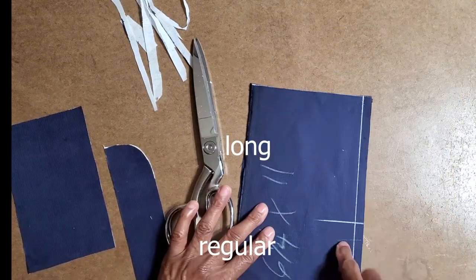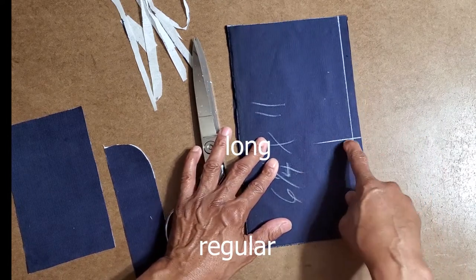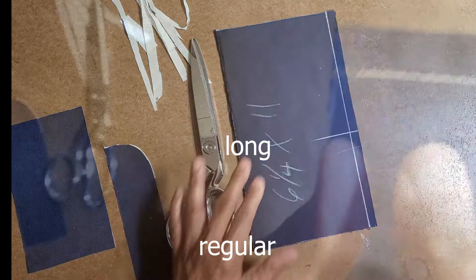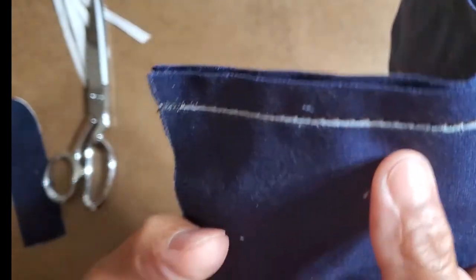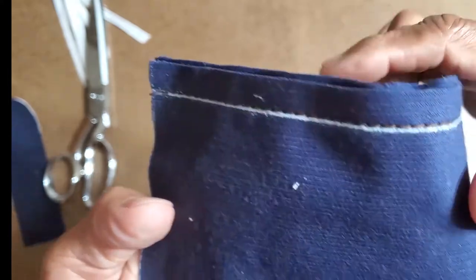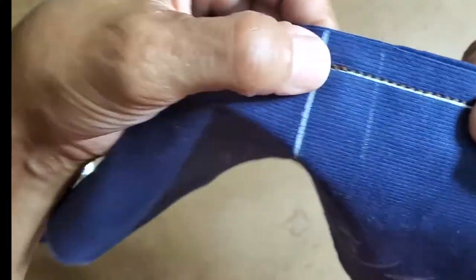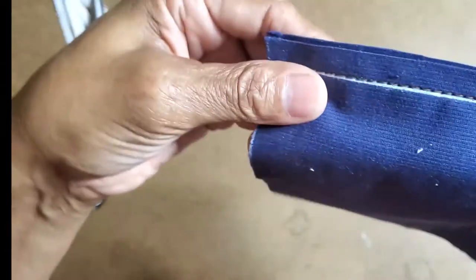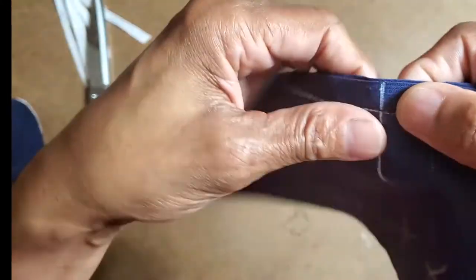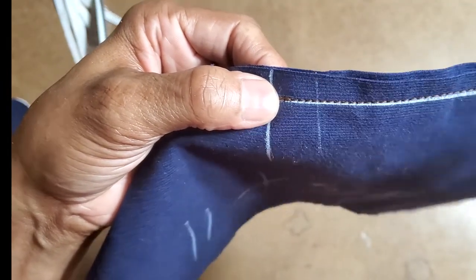Now I'm going to sew regular stitch to my mark and long stitch below it. I sewed this area with the long stitch — you can see it's long. Right here I backstitched and then did the smaller stitch on the way down. So long stitch on the upper part, regular stitch on the bottom. Now I'm going to press this seam open.